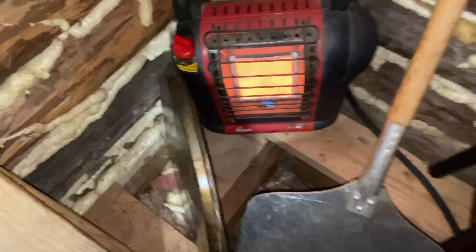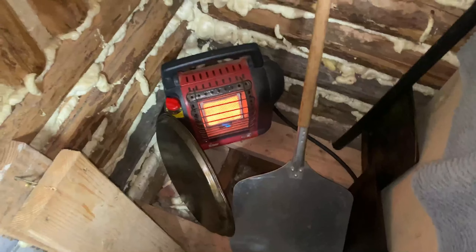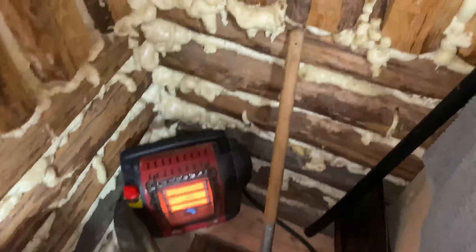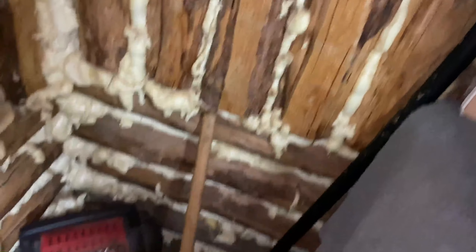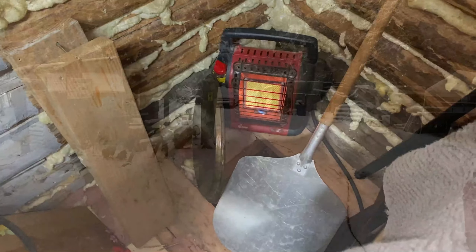Trying to redirect heat — pizza pans, sheet pans, little buddy heater — so we can get the pipe unfrozen. Good stuff. Come on, little buddy.